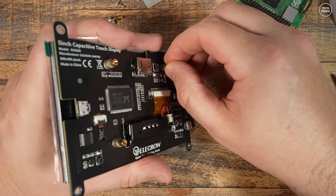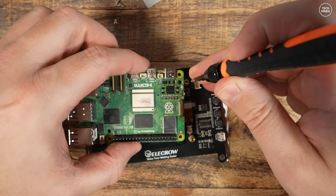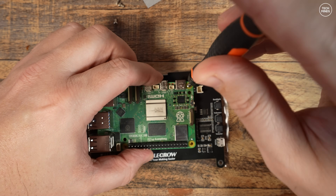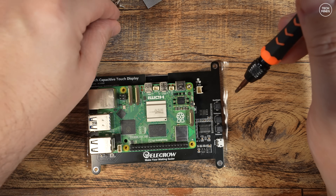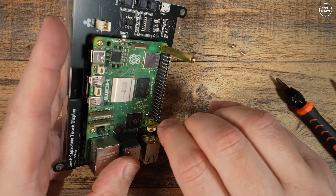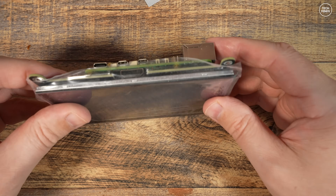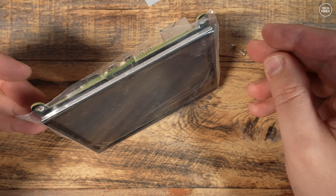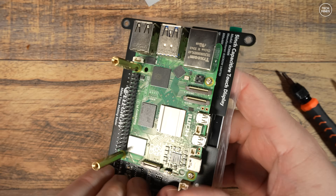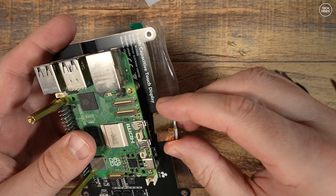First I attach the little standoffs so the Pi board is above the HDMI input socket, then secure the Pi using two screws. The lower two screw holes attach longer standoffs which act as a stand for the display on a desk. The display also has mounting holes around the bezel, meaning you can put the screen into your own custom case or even a 3D printed one.